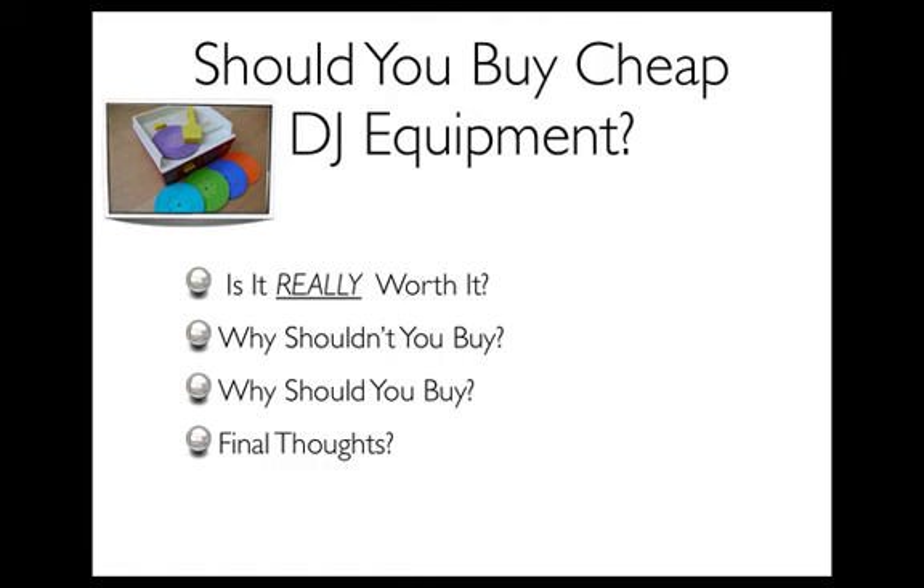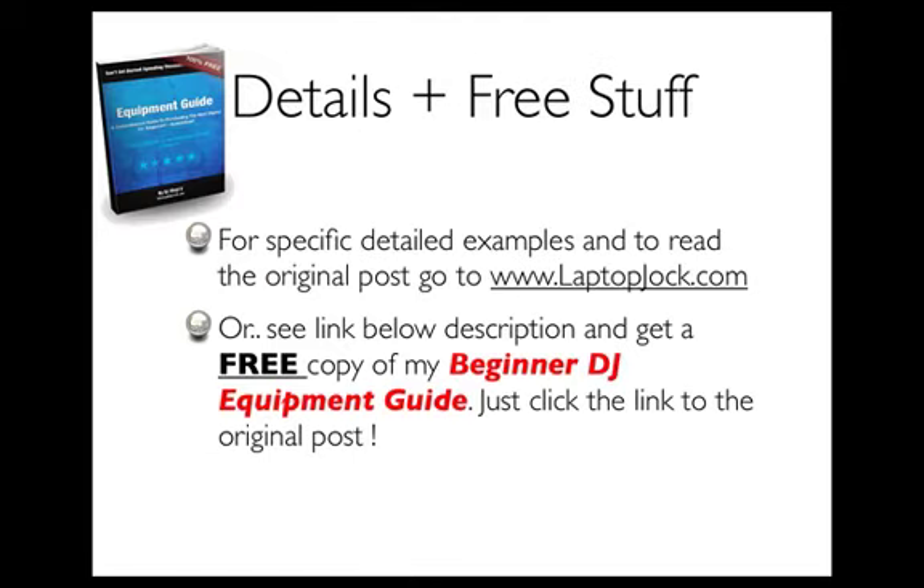Keep that in mind. If you guys want to get the specific details from this post, just go to my website at laptopjock.com. You'll be able to see the original post, or you can see the link below in the description. That will also take you to the website where you can get a free copy of my beginner DJ equipment guide. It's not enough to know whether you're going to buy cheap DJ equipment or not — you have to know what equipment to buy specifically, and in my guide I suggest some equipment that you can pick up.